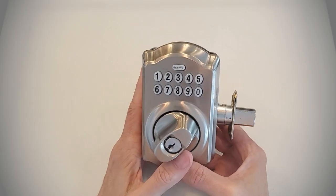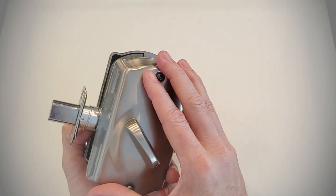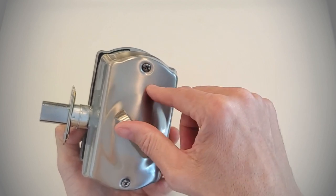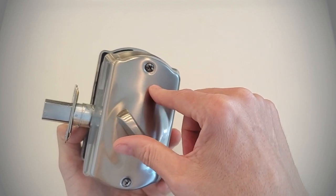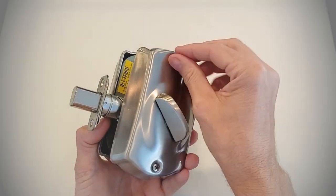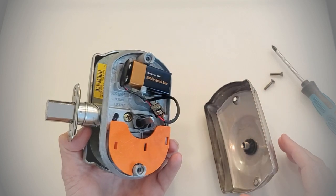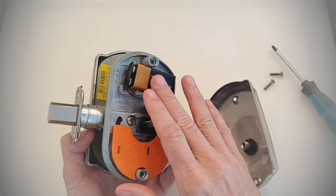The first thing we need to do in order to factory reset this is take this back panel off, because we need to access the 9-volt battery that is inside the back panel and disconnect it. And that is where the 9-volt battery is located.